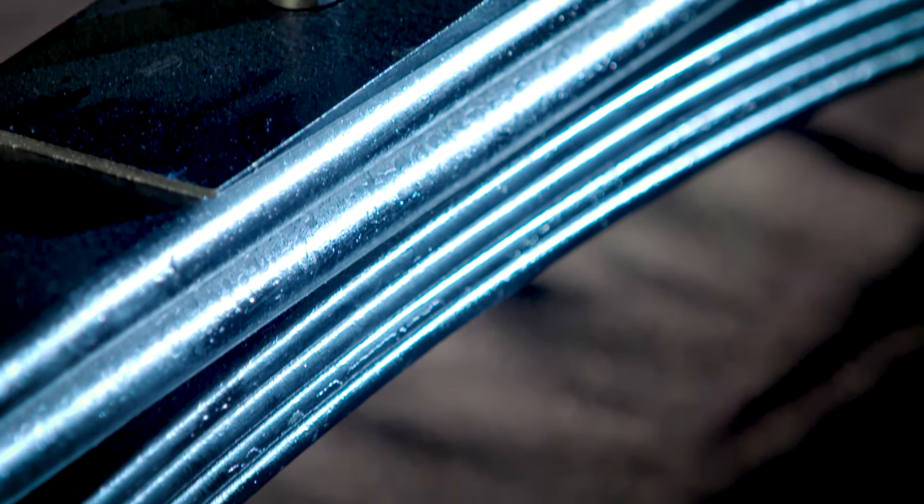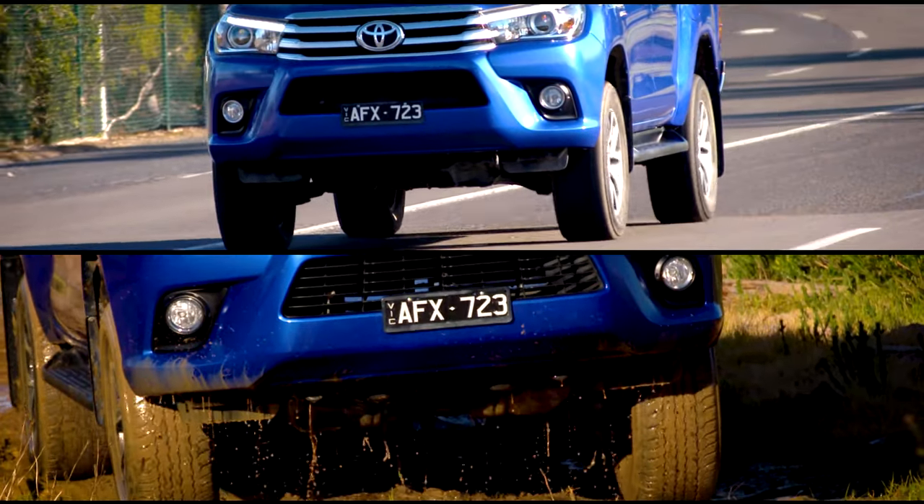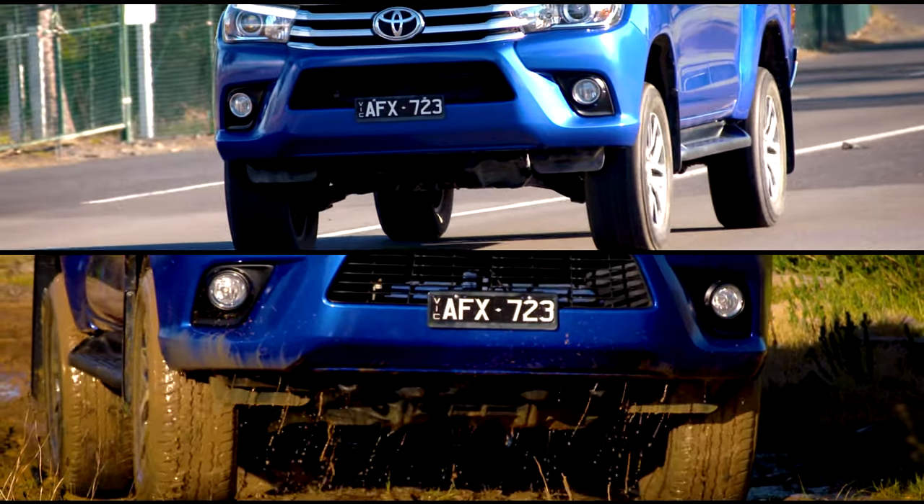In other words, a variable load spring is designed to meet different requirements — everything from around town with the family to working hard when towing or load carrying.